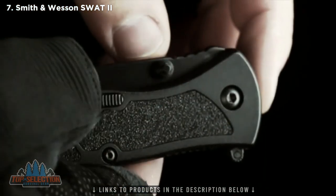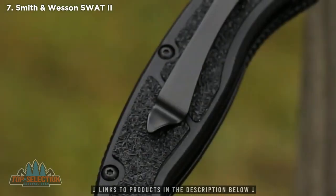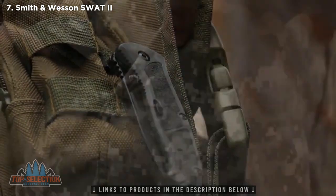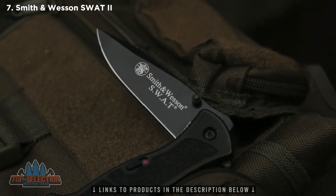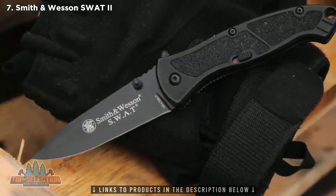For added safety, slide the safety forward, covering the red dot indicator. The steel pocket clip gives you a choice of carry — clip to gear or pocket. At only 4 ounces, the all-black SWAT MB assisted opening EDC folding knife is a quality cutting tool designed for professionals.